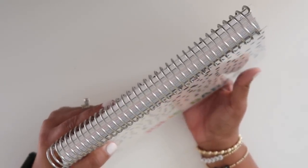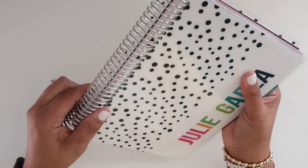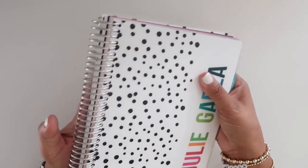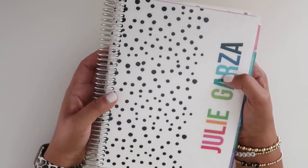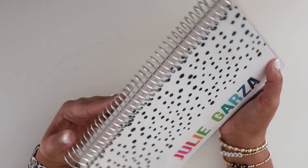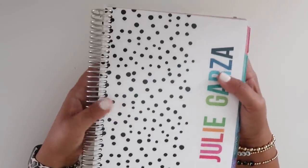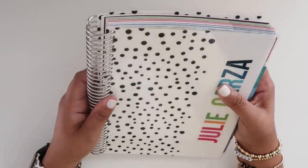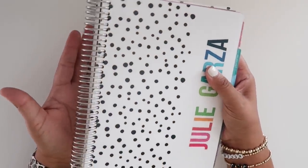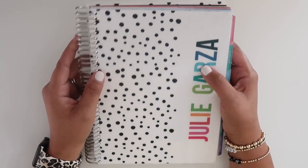It has a very nice substantial metal coil — very, very strong, typical of a spiral bound planner, so you won't be disappointed. They also have rose gold as an option, but you guys know I would never pick a rose gold coil. Platinum or gold is my preference; I would have even taken black, but I don't remember seeing black as an option on their website.